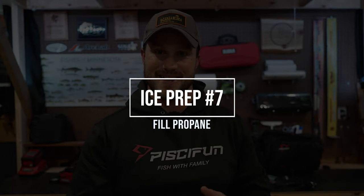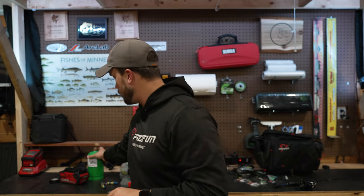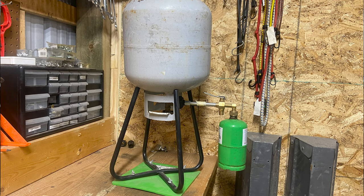Number seven is to get your propane filled. I don't know how many times I finally get to ice season and my propane is empty or next to empty from grilling in the summer. Whether you're using these little one-pound tanks or you have bigger tanks, make sure you get them filled. Filling those one-pounders is super convenient and a way to save money, but it does take a little time. Being able to do that on the front end instead of taking time out of a fishing trip — get those propane tanks filled so you're ready to go for the season.